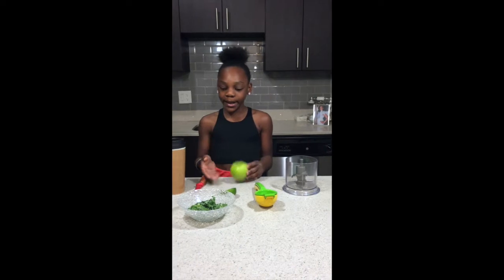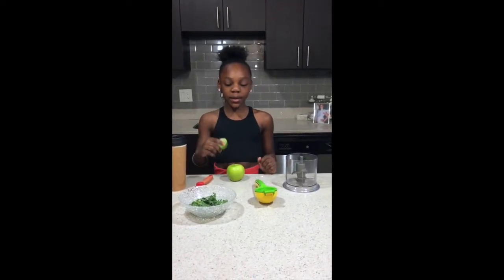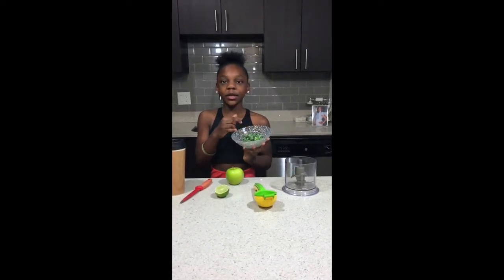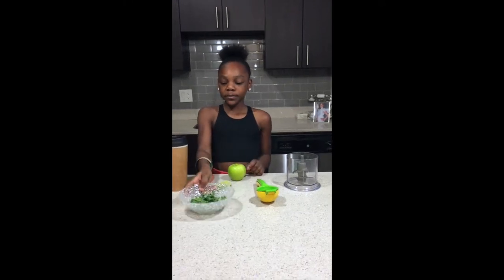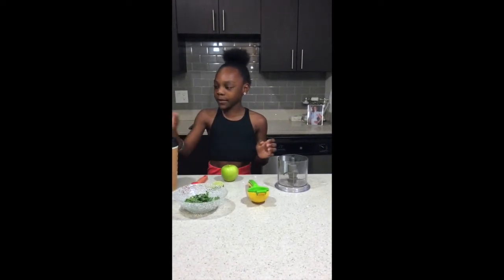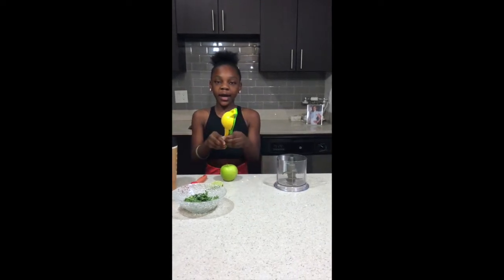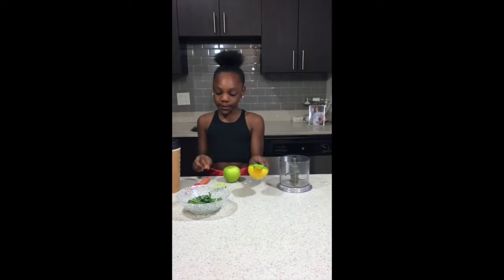First I have some green apple — you can use any apple you would like. Then I have lime; you can use lime or lemon. I'm also going to add some kale, which is also the same thing as spinach. Then I have a little cup for my drink and some water in my water bottle.